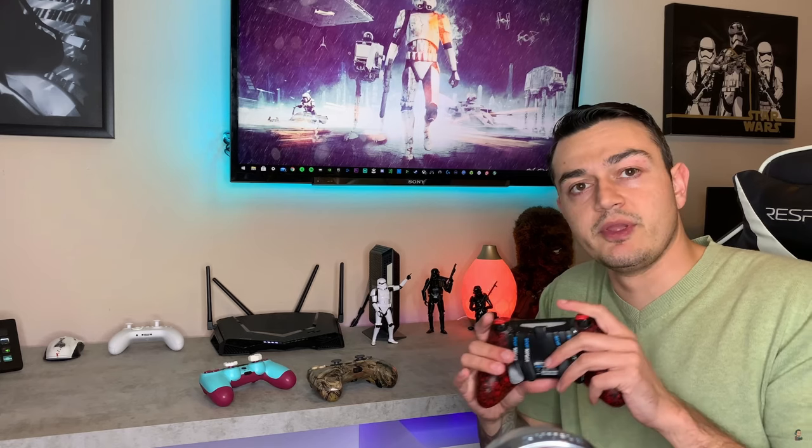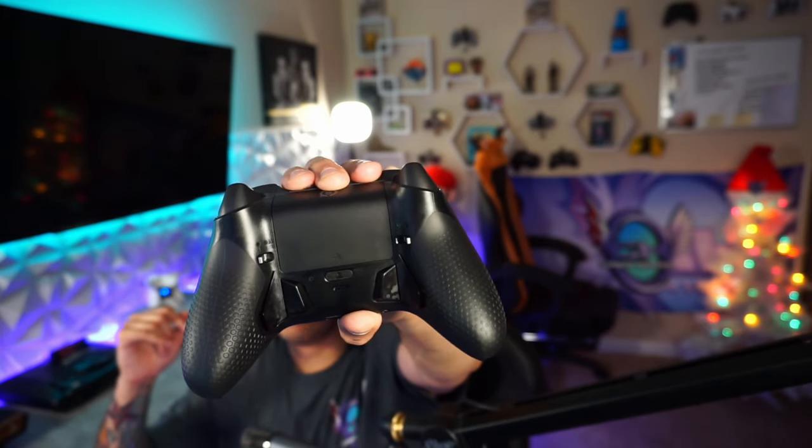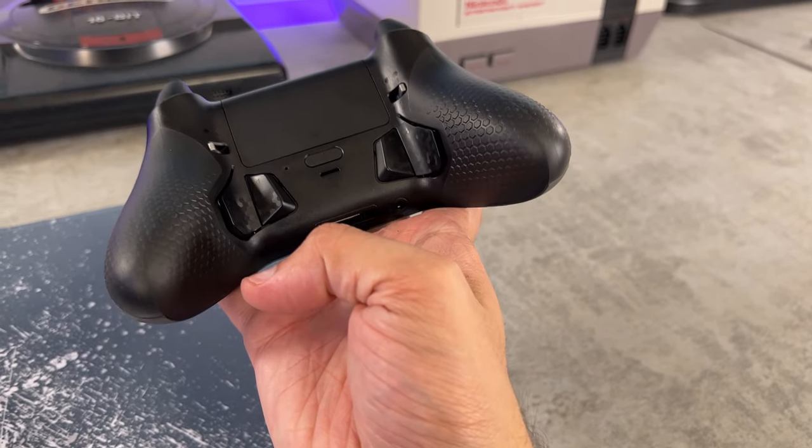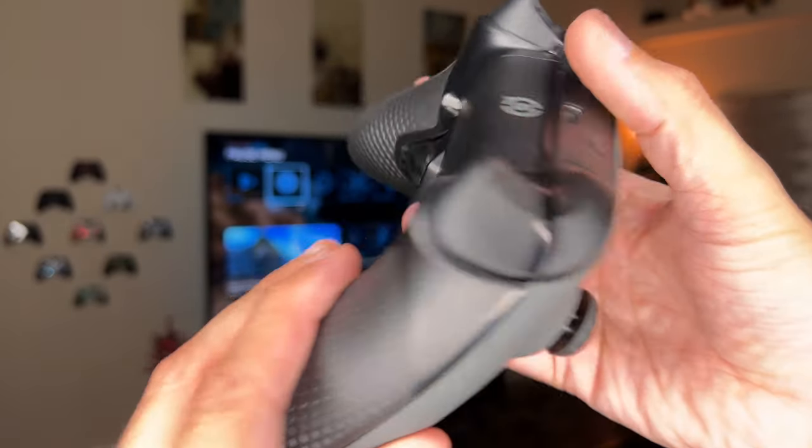Out of all the premium and custom controllers I've tested on this channel, Scuf has got to have one of the worst four-paddle designs on the market. This is probably one of the worst designs out there. But my opinion of Scuf paddles — or in this case rear buttons — has completely changed, as the Instinct and Instinct Pro have an incredibly ergonomic design that is overall S-tier, God-tier, one of the best damn paddle systems I've ever tried.